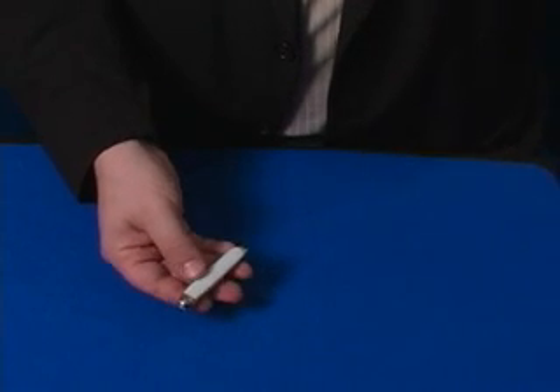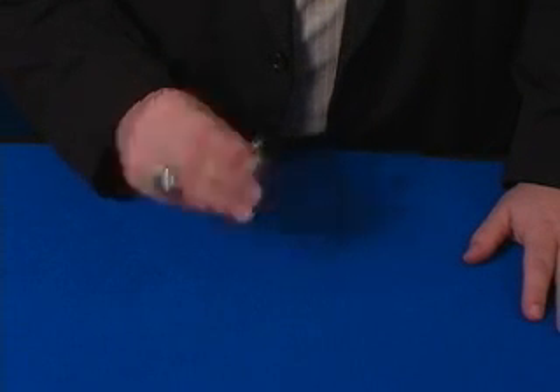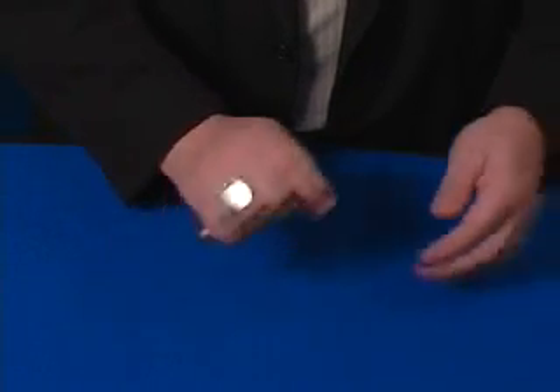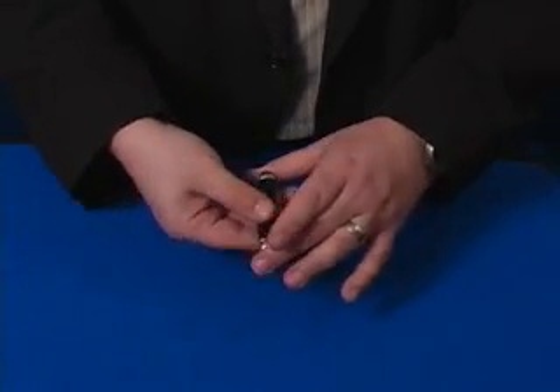The color changing knife — it's a great routine, you can do this anywhere. You can start with a white knife, white on both sides, you give it a little shake, and it changes to a black knife. You can actually pass it through your hand and it changes to a white knife as well, or you can change it back to black.